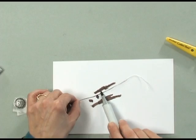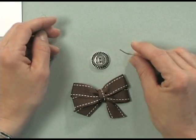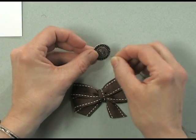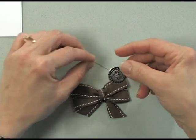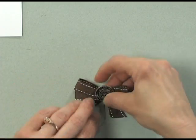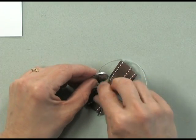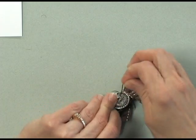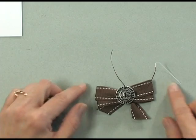I really don't have to do the whole thing because I'm not going to need that much. The first step is to take a button and feed the floss through one of the holes like that. Then lay the button on top of the bow and bring the floss around the back of the button. Then feed the floss through the other hole. Now both threads are coming out through the top of the button.